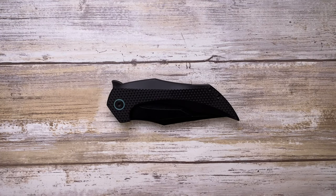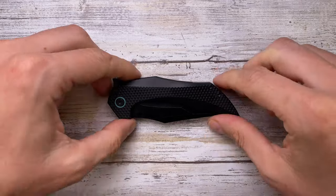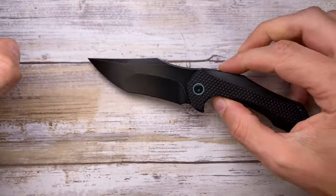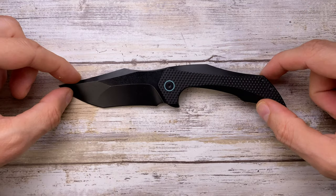All right ladies and gentlemen, Fab's in the house and today I've got the Fanatic Edge Omen here with me for a review. As usual, we're gonna analyze the look, the sound, and the feel of this guy.